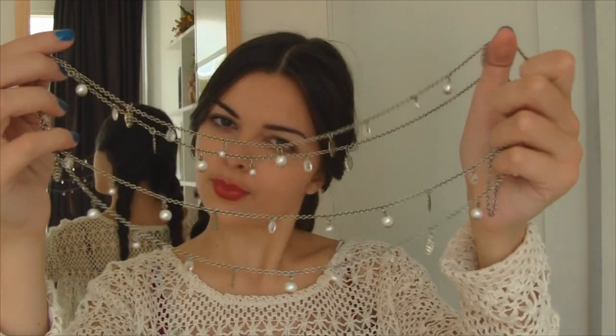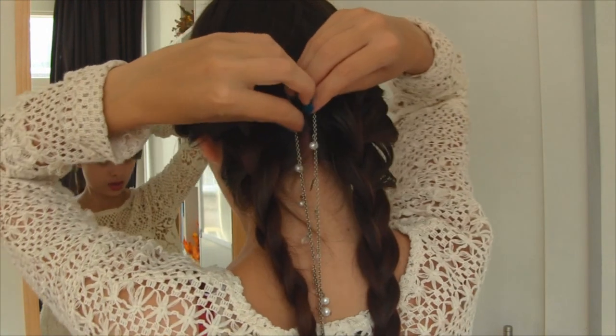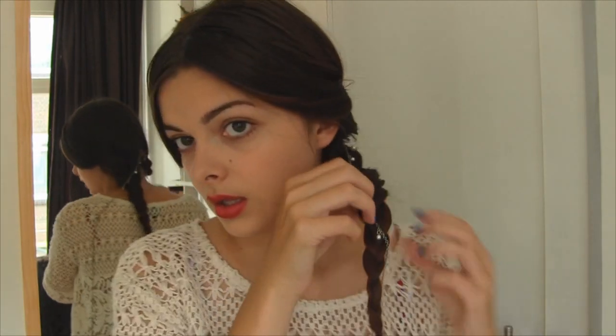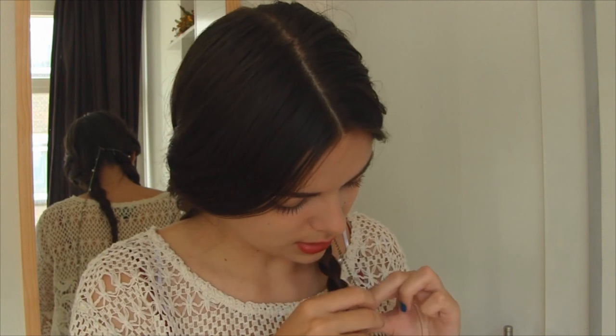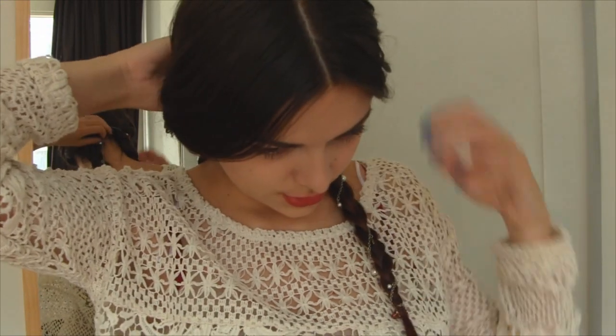So now what I'm going to do is take a string of pearls. I don't currently have a string of pearls in my possession, so I'm going to use this necklace that has a little bit of pearls and some other little things on it. But you can get a string of pearls at a craft store, or you can use anything you have that resembles it. I'm going to find the middle of this, clip it down in between my two braids, and then take one side and wrap it around my braid. Do the same thing with the other one.